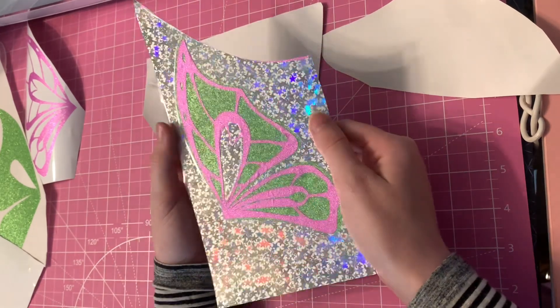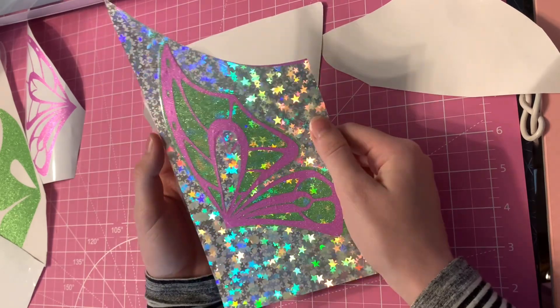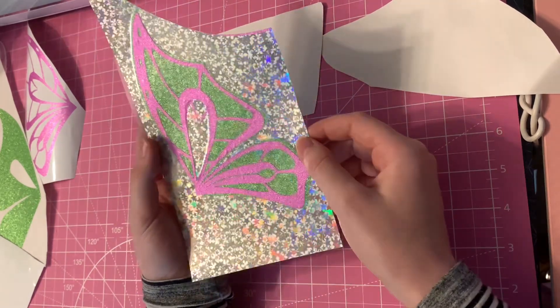Looks good — oh my gosh, it looks amazing! I'm so excited. Now I'm going to do the other wing off camera.